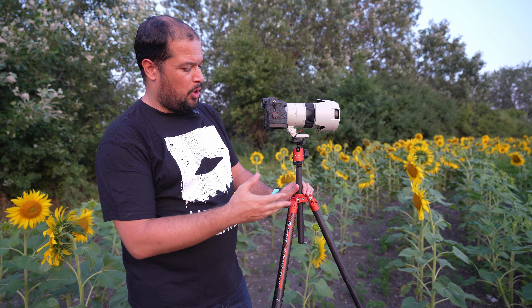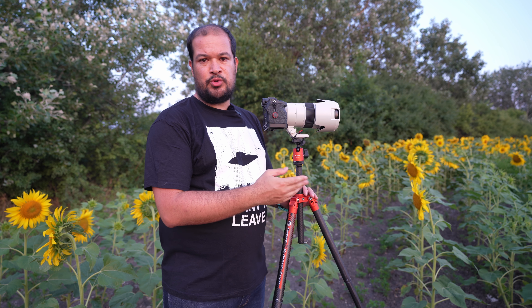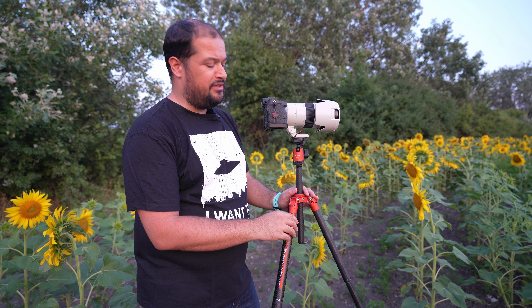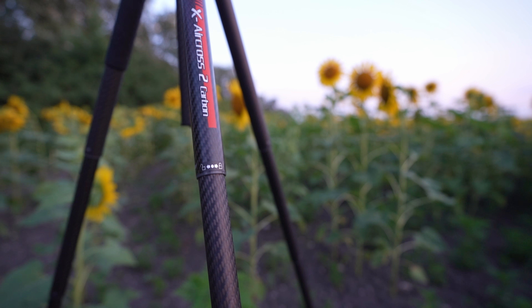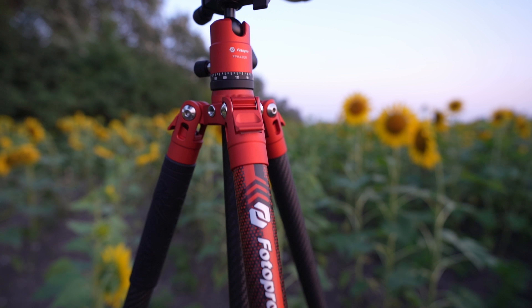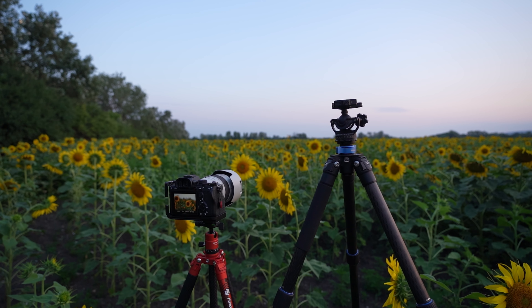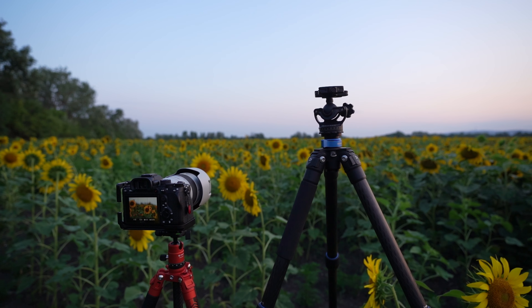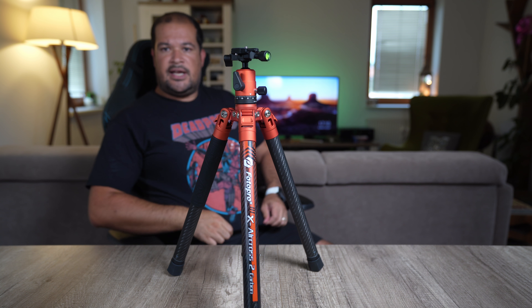I usually don't use the center column because it's usually the weakest part of a tripod, but because of my height and shooting sunflowers here I will use it. Even with the wind we had before, I believe this would be perfectly fine. I'm really surprised — this is really sturdy and you have no problems with a 70-200 that is 1.5 kilos. You can see the difference — the tripod on the right is my usual travel one and it's over 2 kilos, which is why I was looking for a traveling tripod, and this Photo Pro seems to be the one.